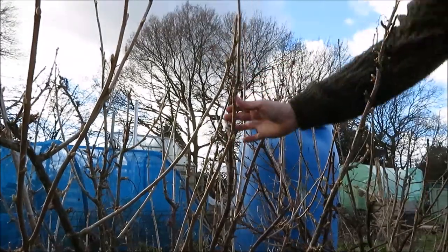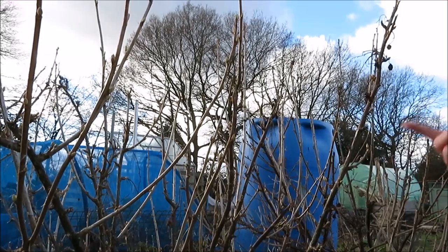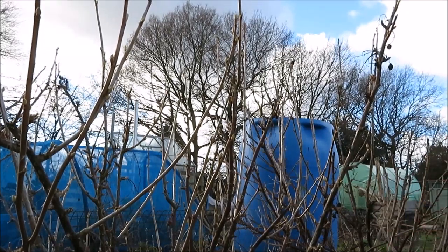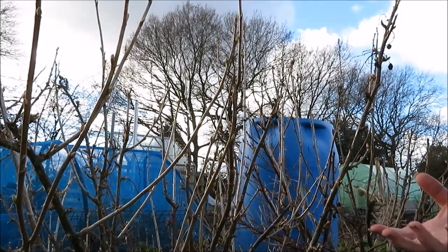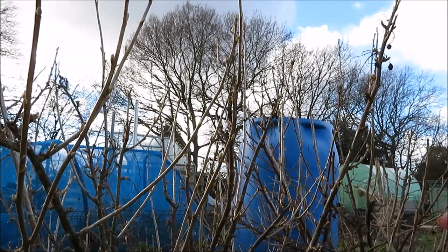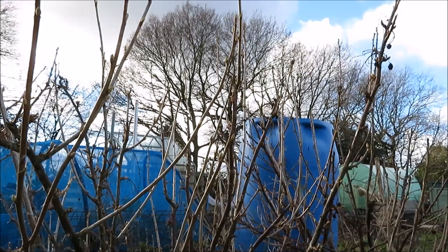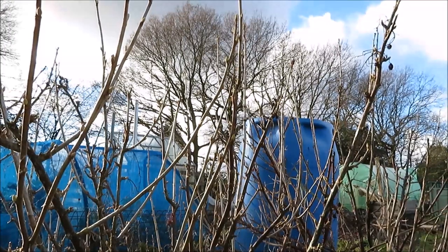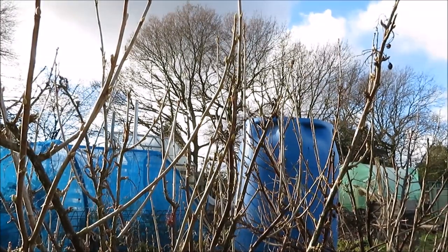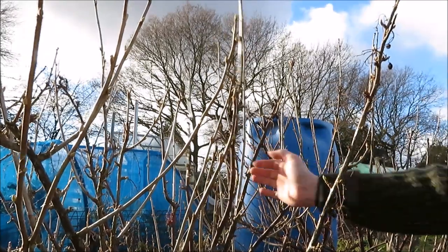This bush here is the one bush I believe is a red currant. We've only had this plot since late October, so all of the currant bushes had already fruited and started to die back by then, so I wasn't sure what they are. Now a tip to tell if your currant bushes are black currant or a red or white currant: a black currant generally smells of Ribena when you prune it, and the others don't — and this one doesn't.